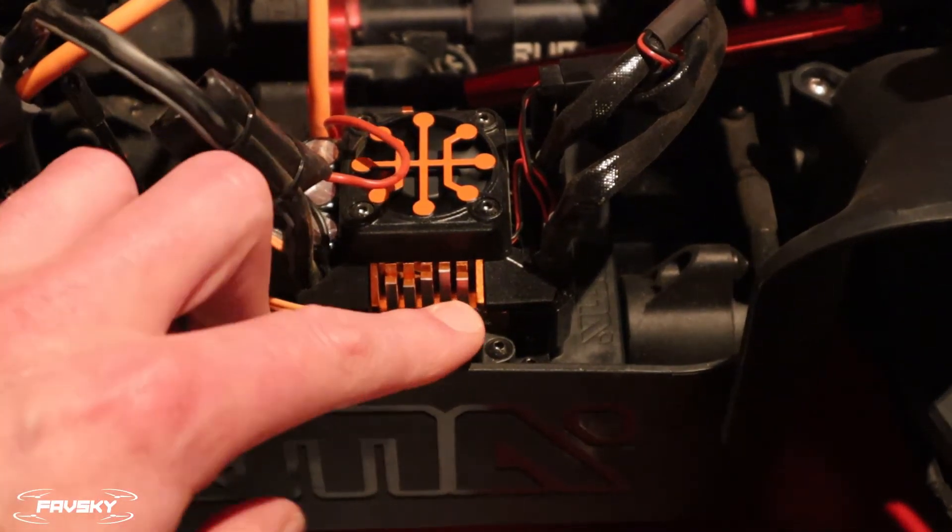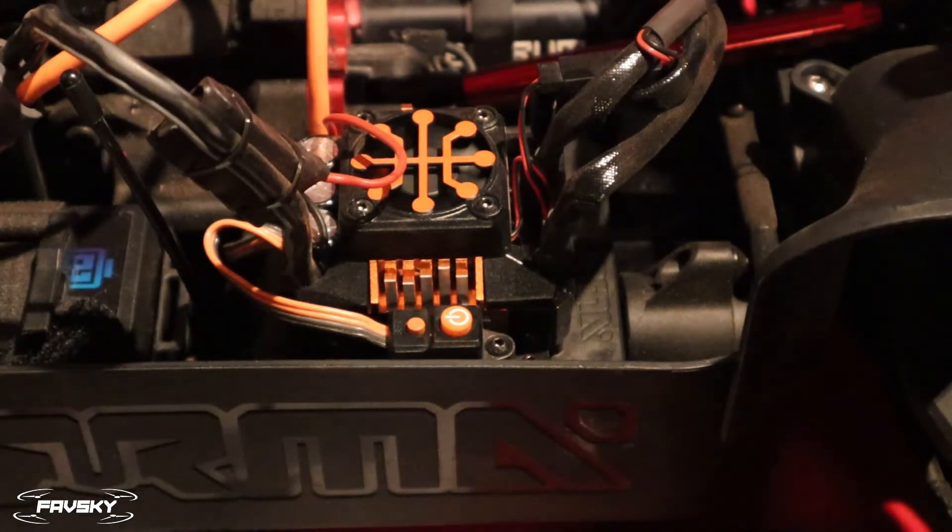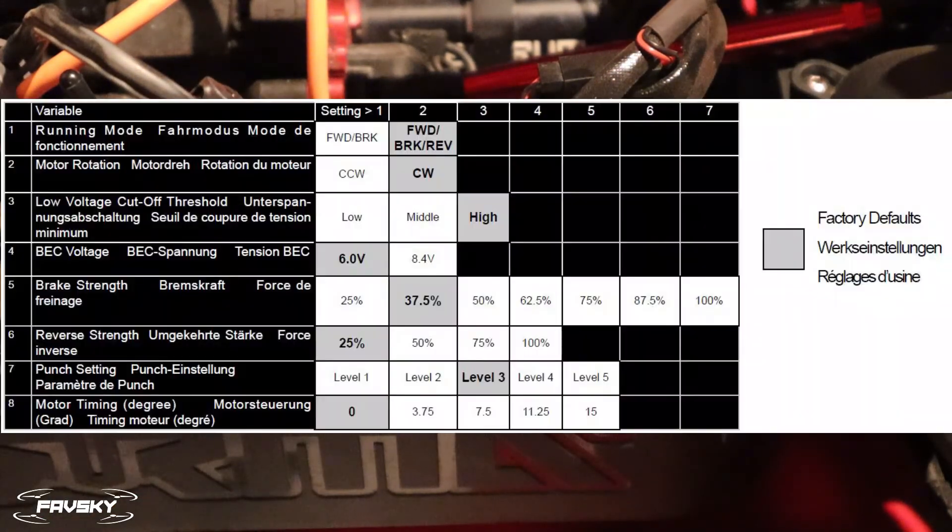Let's quickly talk about the other options on this menu. Number one we've talked about — that's changing it for the inclusion of reverse, whether you just want forward/brake or forward/brake/reverse. Number two you don't want to touch out of the box — that's clockwise versus counterclockwise motor direction. Number three is your low voltage cutoff, set to low, medium, or high.